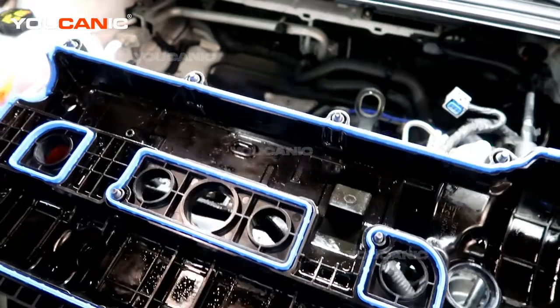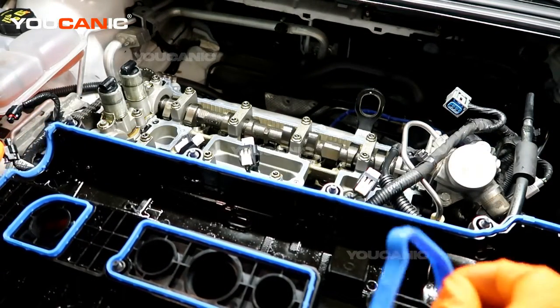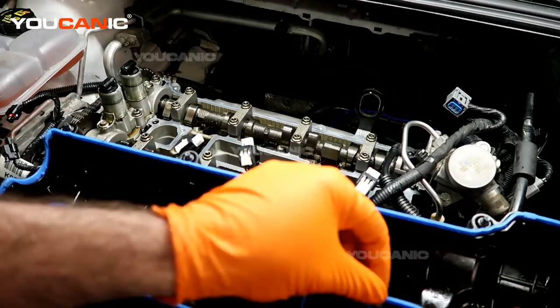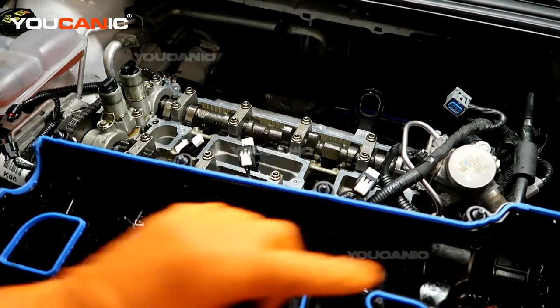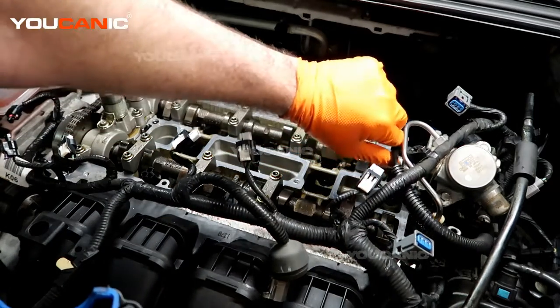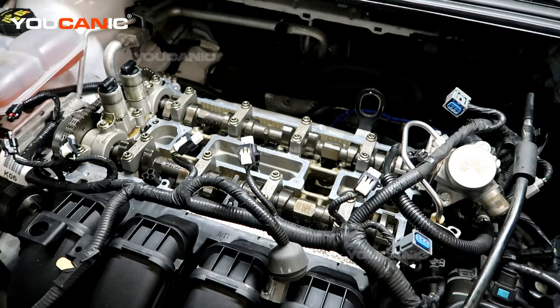We have the valve cover with the new gasket installed. To install the gasket, just pull the old one out, take your new one and put it in — make sure you have the double-ribbed side facing down, as that's the side that seats onto the head itself. Flip it over and get it in there. It's a bit tight on this side with stuff in the way, so you've got to hold it up and slide it in all at the same time.